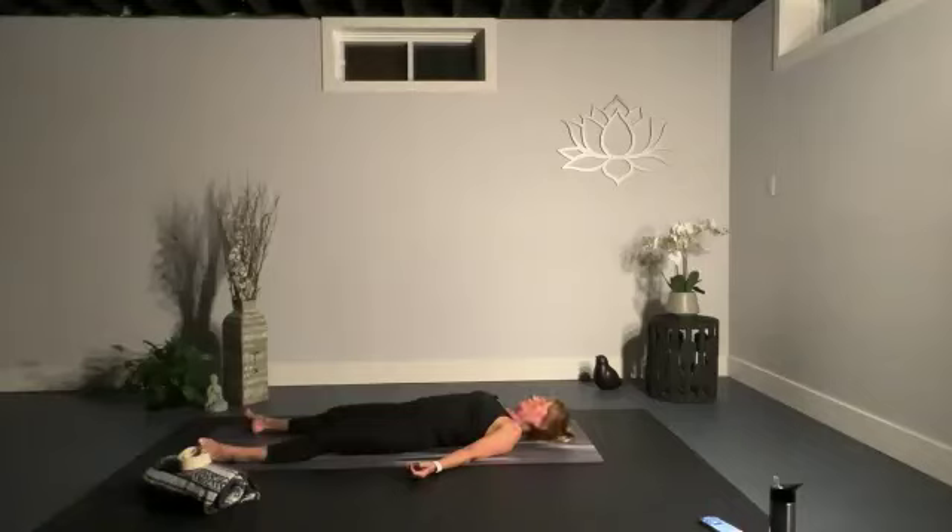Soften your wrists, maybe open your fingers and let them fall naturally. Take a nice big inhale, and then soften your chest — really feel the connection of your backbone to your mat. On your inhale, expand your ribs, and then soften and let them fall. Let your belly soften and fall.